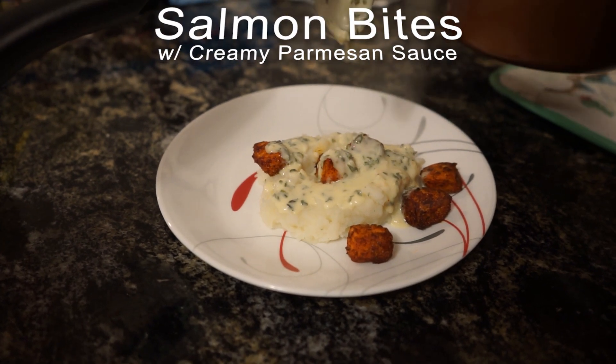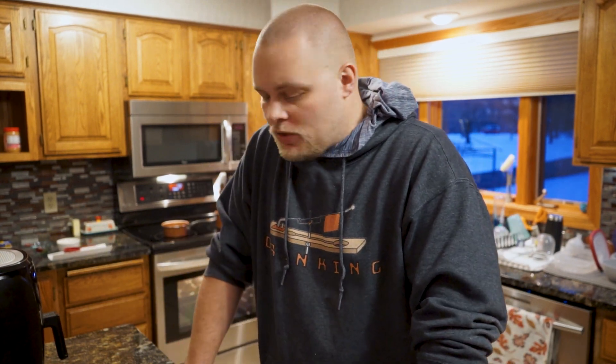Welcome back to another Sargent in the Kitchen episode. Today we are doing our favorite salmon recipe — really the only salmon recipe. We've tried a bunch and never liked salmon, but we stumbled across this one, tried it one day, and it saved it for us. It's absolutely delicious, very easy and fast to put together. All you're gonna need is an air fryer and a couple of pots, and this recipe should only take about 20 minutes total from prep to finish.